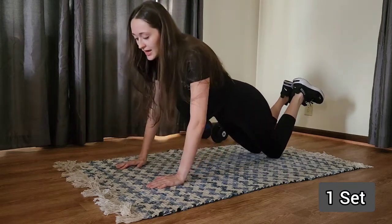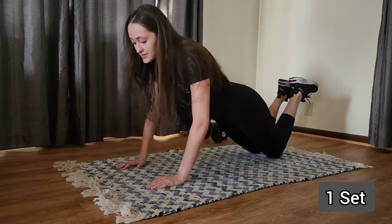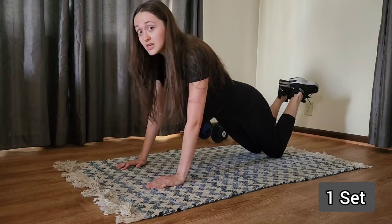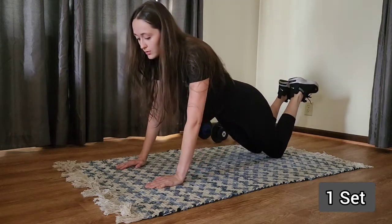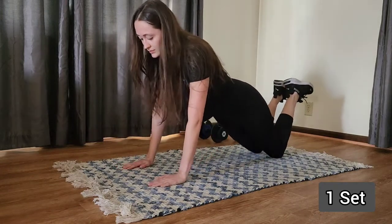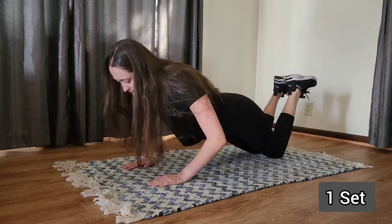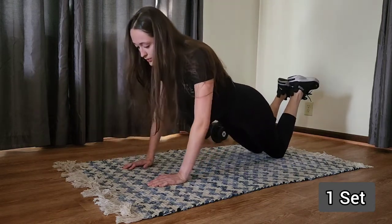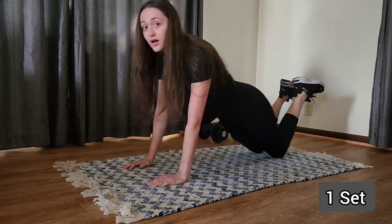So we're going to go down and up, just as far as you can go. Down and up. You're going to make sure you're breathing in on your way down and out on your way up, since that's when you're exerting the most force. Alright, last one.